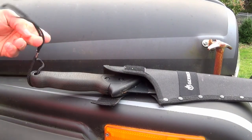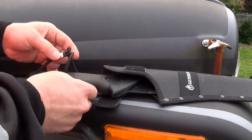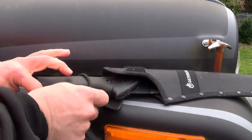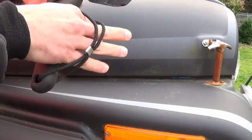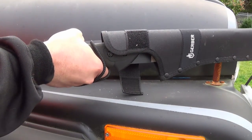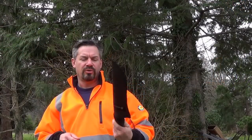One thing I didn't really care for is the lanyard on here. You're supposed to loop it over this and it makes a handle like that — I just don't really care for that. I just want a lanyard that's long enough to go over my wrist so it doesn't go winging out of my hand into someone else. Big bang for the buck, so Firmbark gives it a thumbs up.